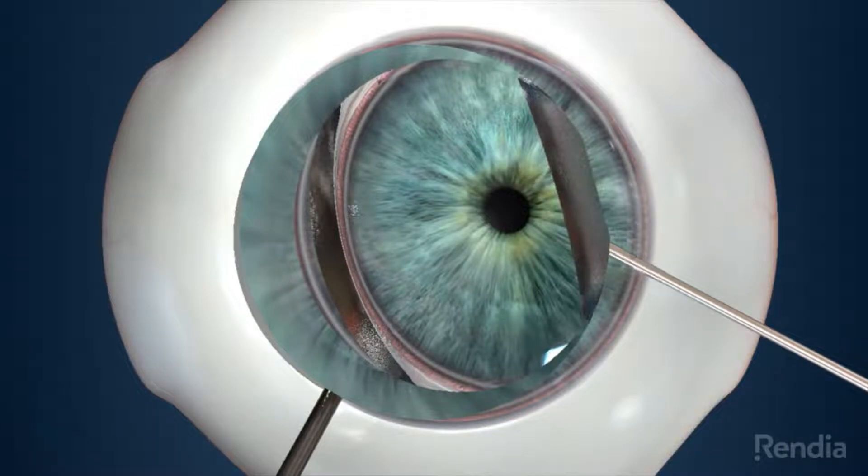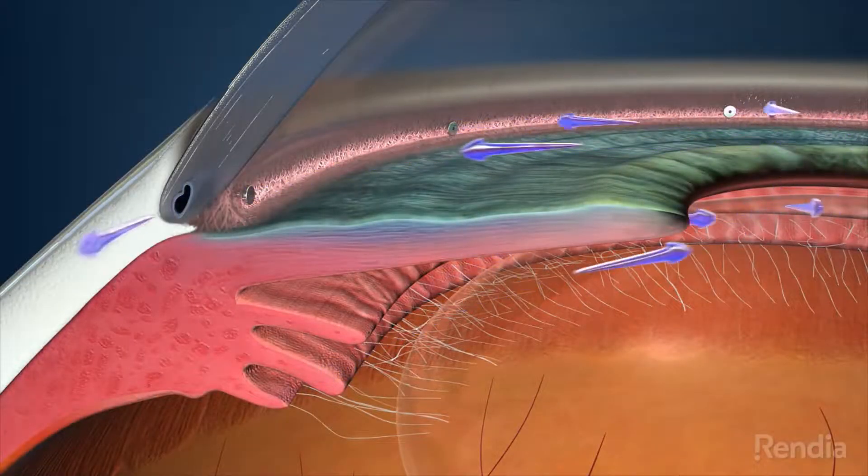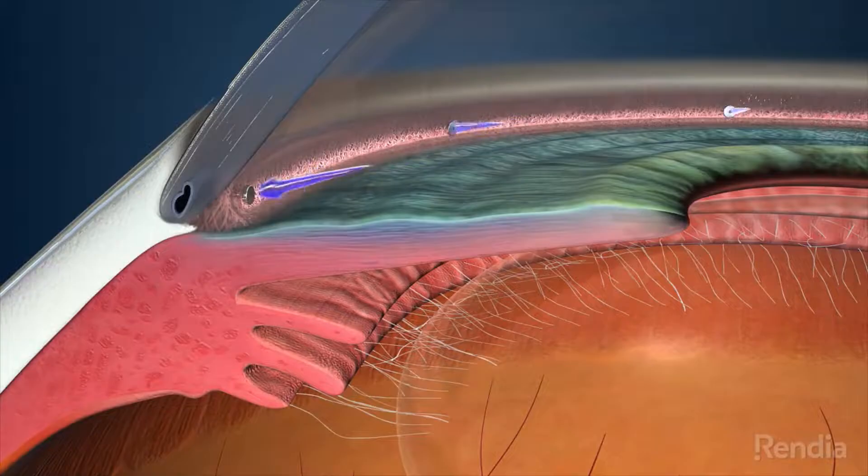This procedure is expected to last approximately a few minutes. The goal of this procedure is to restore the natural outflow of fluid from your eye. If you are interested in learning more, speak with your doctor about the benefits of enrolling in this study.